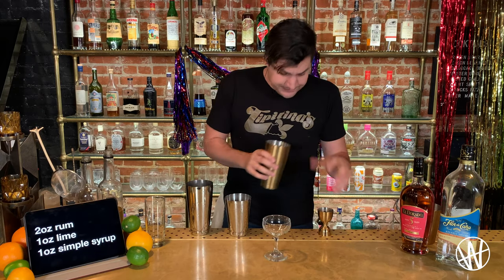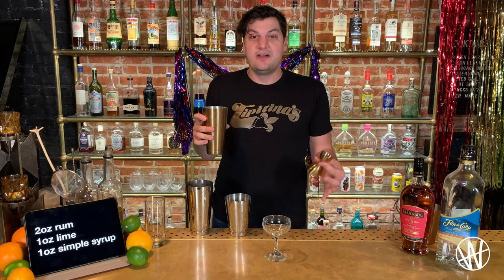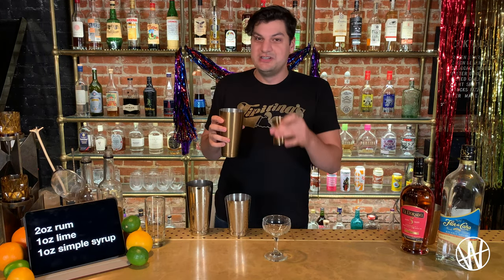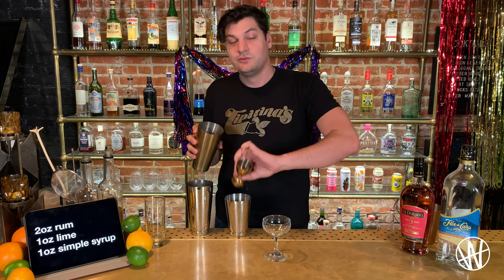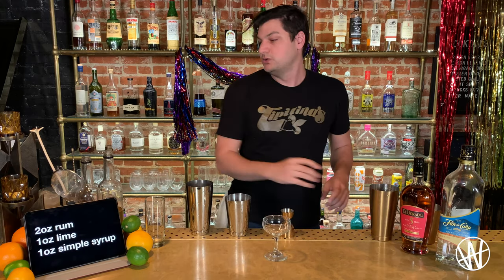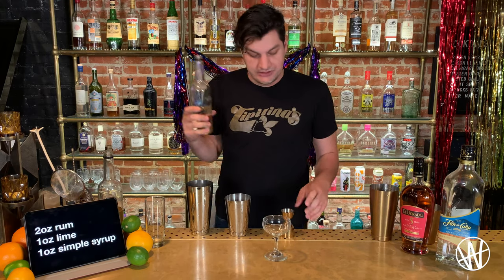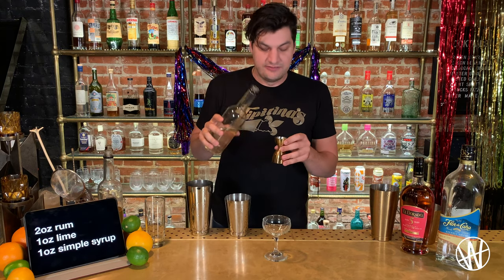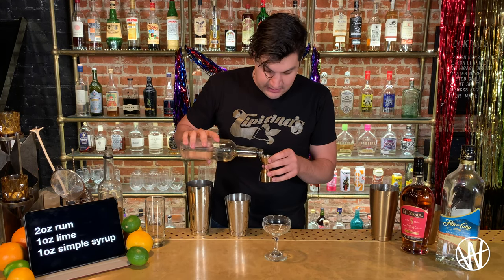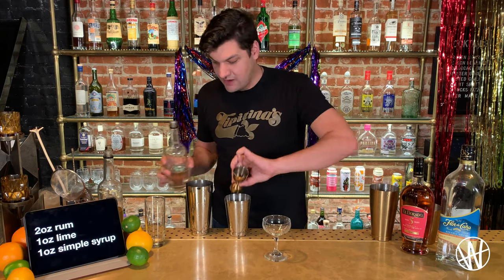I'm going to start with the cheapest ingredient always — in case you mess it up, start with the cheapest ingredient. I'm going to pour one ounce into my shaker because we're shaking this cocktail. One ounce of simple syrup. Just like that, one ounce.